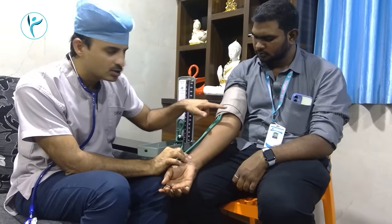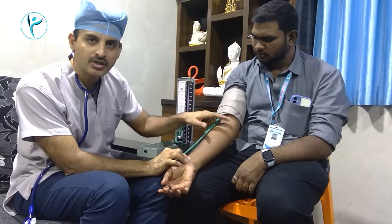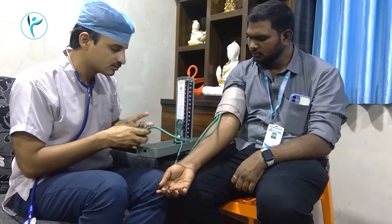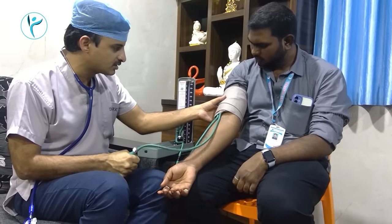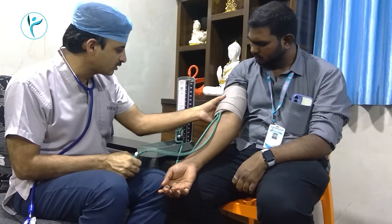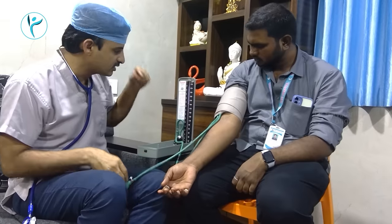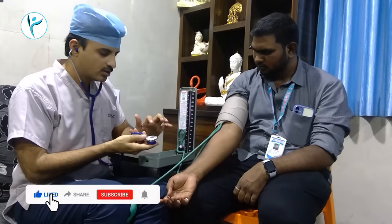The sound will increase. The diastolic blood pressure will increase. Let's talk about these two. The pump chest is tight — 120, 140, 160, 170. This is a check-cuff call.